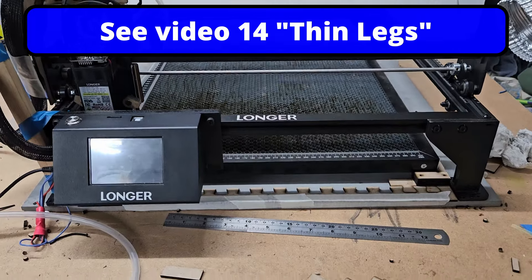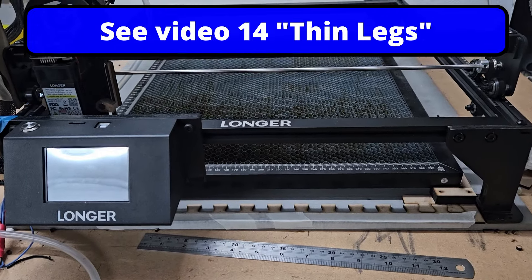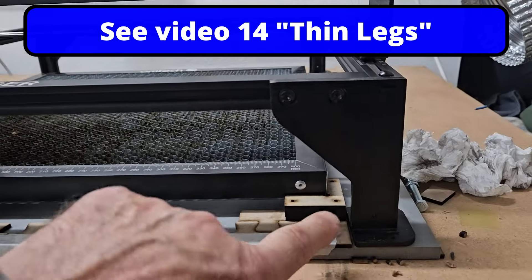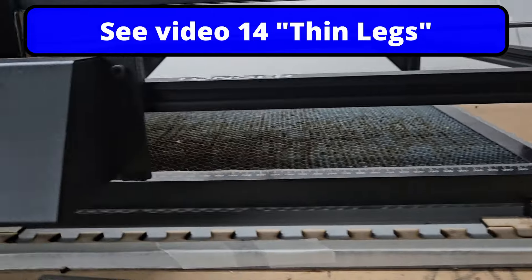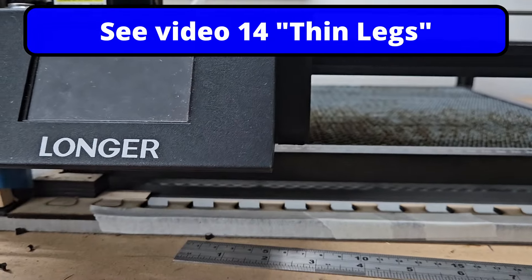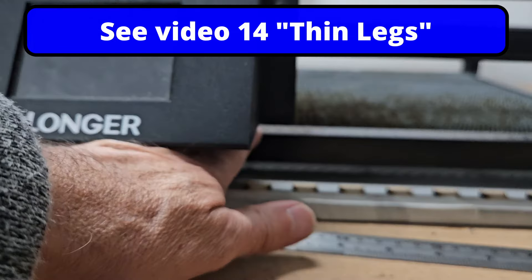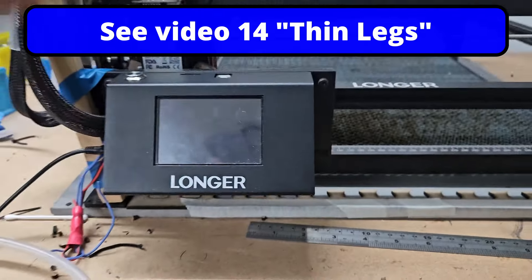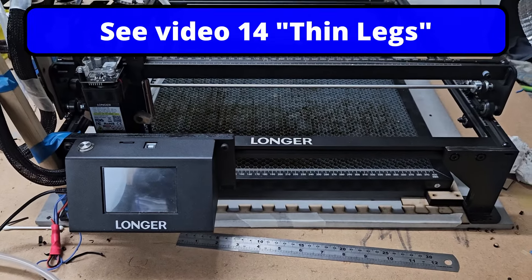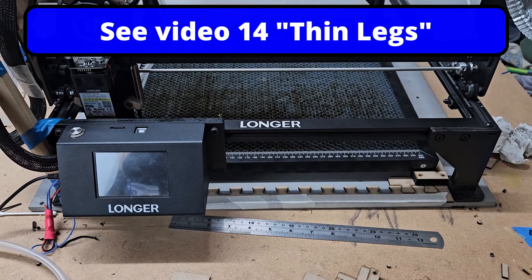For this next section I need to take my perfectly good working laser apart to put my standard legs on. At the moment I've got my thin legs on, which give me clearance under the screen here to pull the matrix out when I need it for cleaning, and I can also load my work from underneath. But for the jig I need to put it back to standard, so I'll see you in half an hour or so.